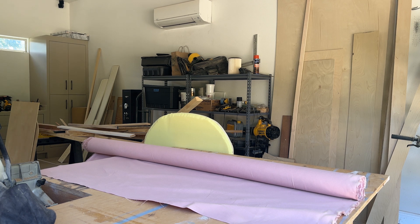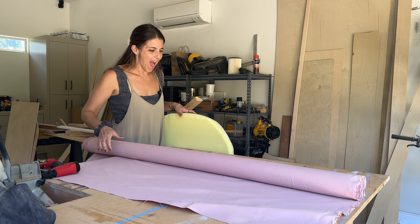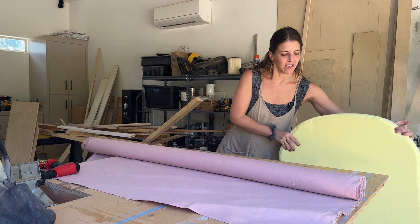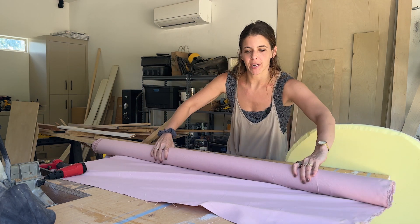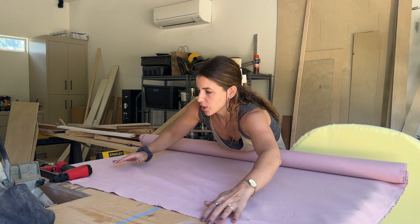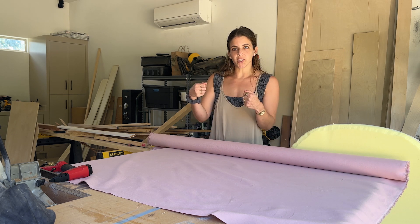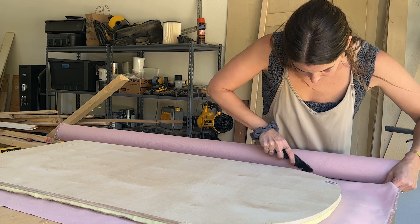This is a really exciting phase of the project where we take the upholstered arches. I have our fabric here in a long roll. I'm going to cut the strips just slightly bigger than each arch that we have, and I'm going to start upholstering — just pull it over, staple, staple, staple, staple, all the way across the back.